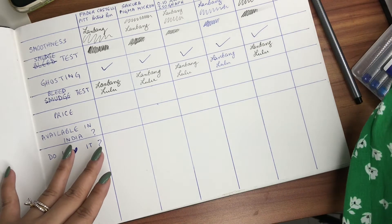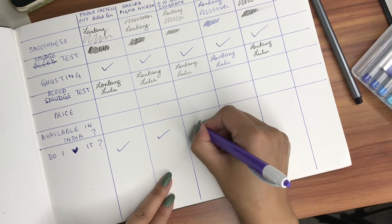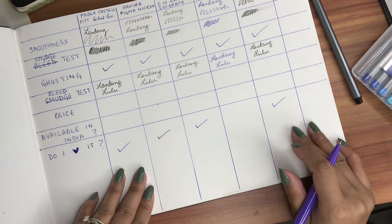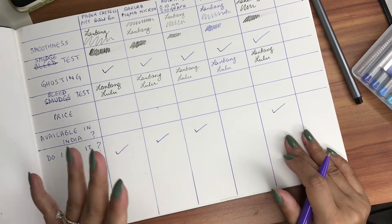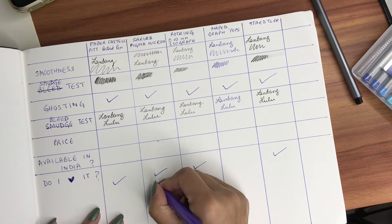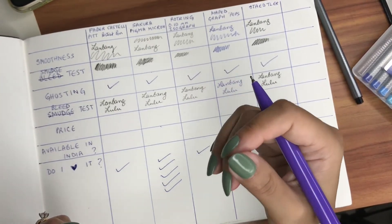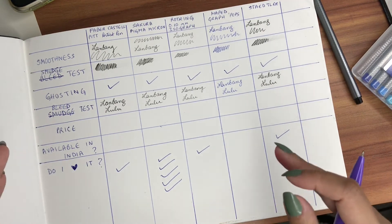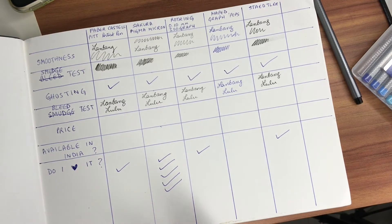I definitely would go for the Sakura, the Faber-Castell, the Rotring, and the Staedtler for my artwork — those are the four pens I use. But the one I use the most is Sakura. Sakura wins it for me, and just using one pen goes a long way — it takes so long for the ink to run out, which is just amazing. So yeah, Sakura is it.